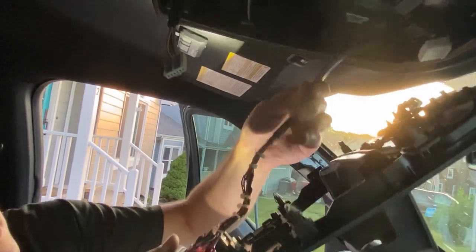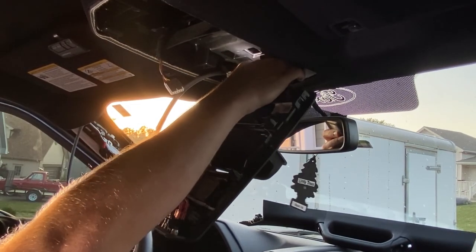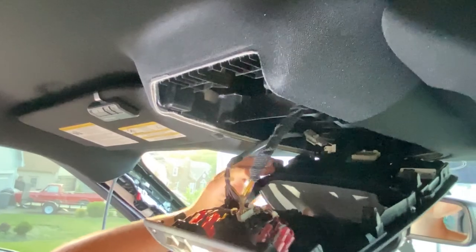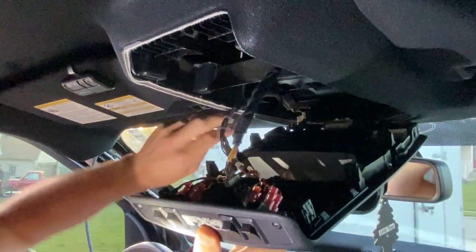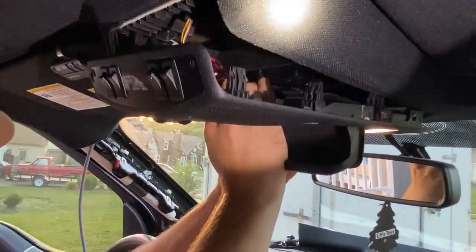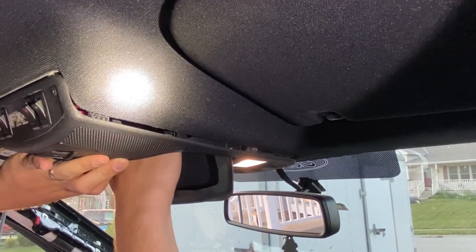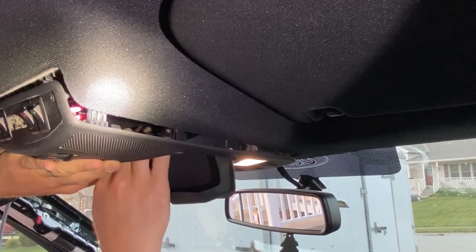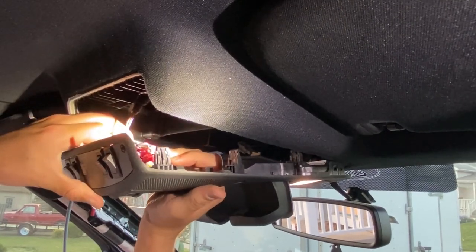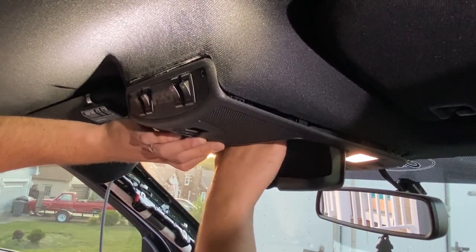Now we're gonna reconnect previous connections. Take note of how this power cable is running because you don't want it to be in the way of the clip — make sure you're clearing your clips and also clearing everything on the console side. I left my glasses holder open slightly so I can keep guiding it as I feed it up. Get it set, then adjust your power cable as needed — you don't want it to interfere with your glasses holder. Also make sure you're clearing your switch if you have a rear slider. With the cord slack out, it looks like I'm clearing everything, so I'm going to push it up into the clips.